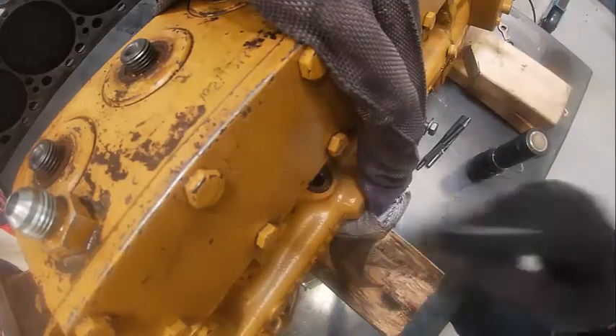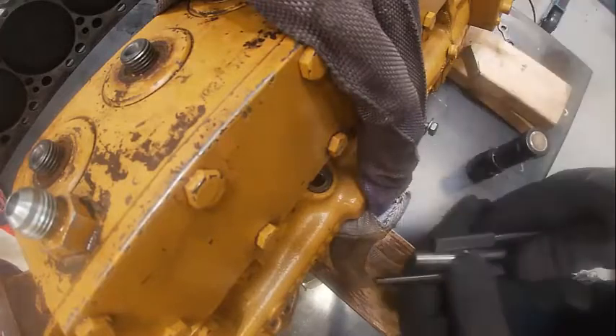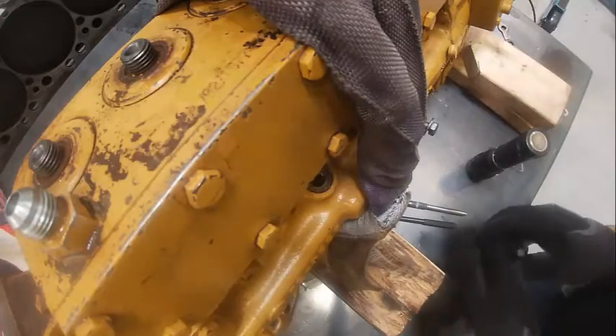Right here the plug goes right here, and we're going to take one of these timing picks to fit the pump on top dead center.